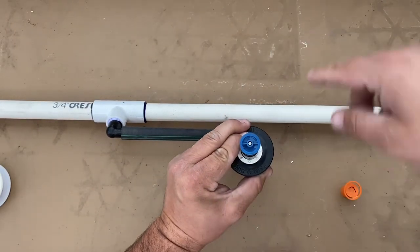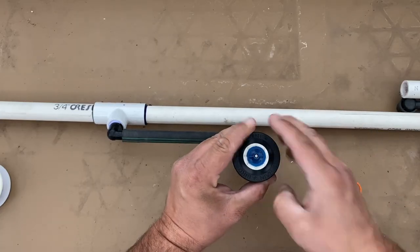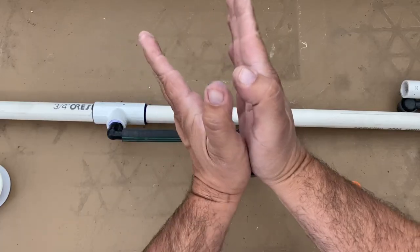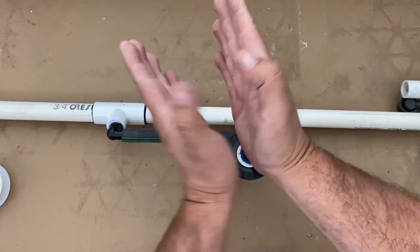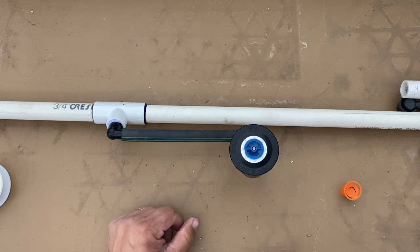This one is adjustable — up to 360 degrees if you want, all the way open, or down to just a small angle. That's it — thank you for listening to my tutorial, please like and share.